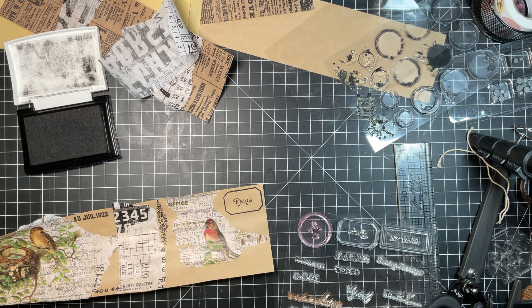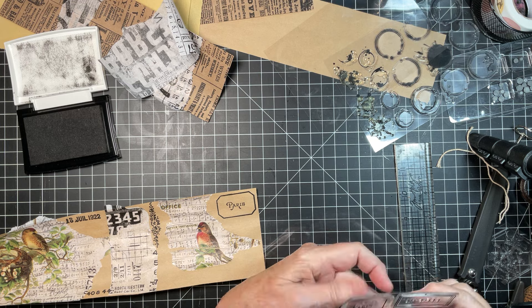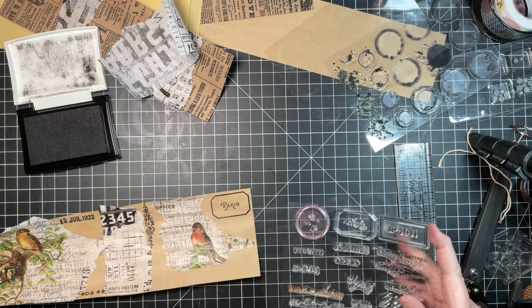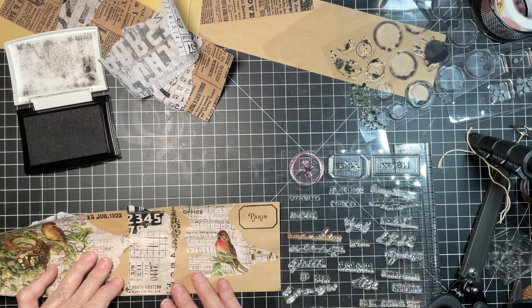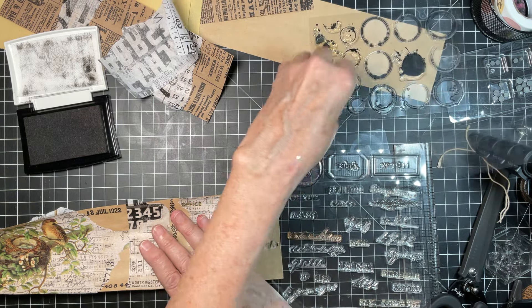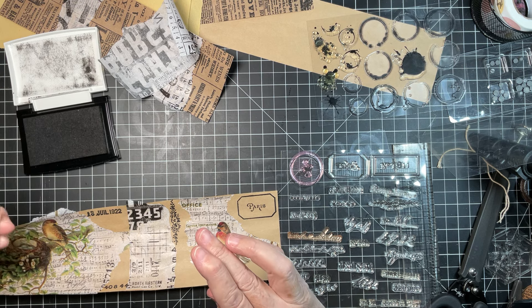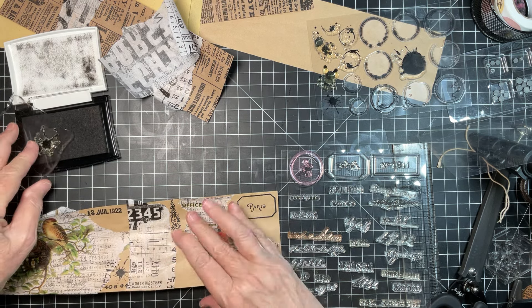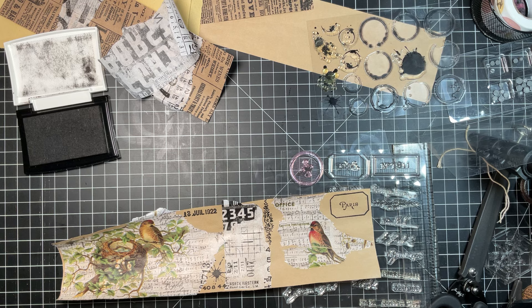We thought we'd be in the mountains by now and we're not. I am going to be at a crop all day on the 29th, so I will be gone. We thought, well, if we go up, we have to come back for that — let's just not go yet. That's one of the reasons. I think we're going to leave on the 30th and we'll be up there over the 4th. I have no idea what videos are going to look like.